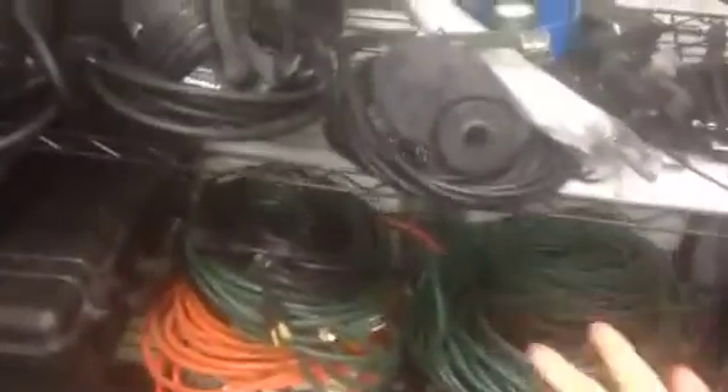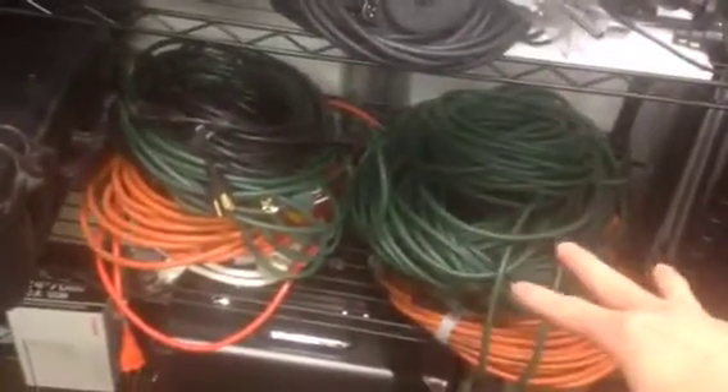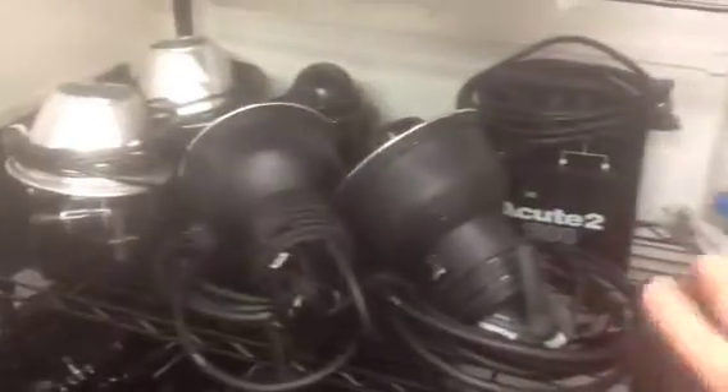We've got all of our extension cords here in various lengths and sizes — a bunch of those go on every shoot. Some collapsible light stands, a still tripod. Next up we've got our still lights — a combination of Alien Bees strobes and a couple of Profoto strobes.